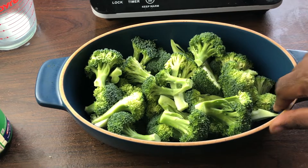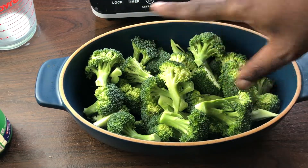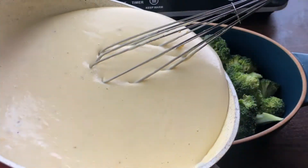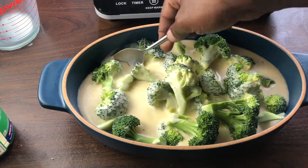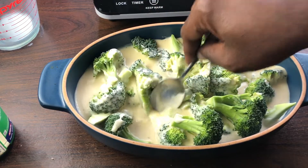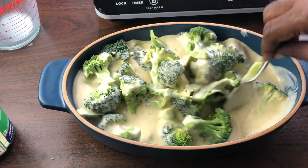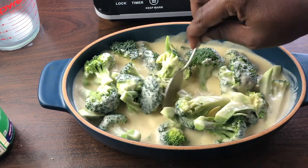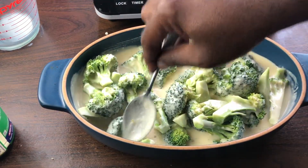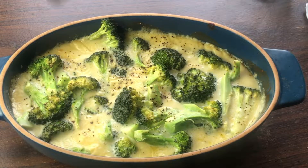I have two heads of broccoli that I removed from the core and cut into even-sized pieces. I'm going to pour the cheese sauce over all of this broccoli. I like to take a spoon and sort of move the broccoli around, spooning the sauce over any broccoli that didn't get touched. I'm going to put this in a preheated 425 degree Fahrenheit oven for about 15 minutes just to get the broccoli cooked.